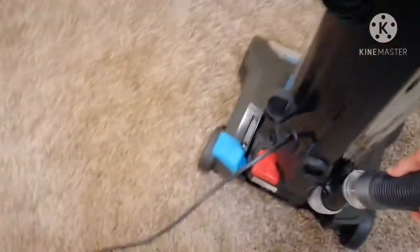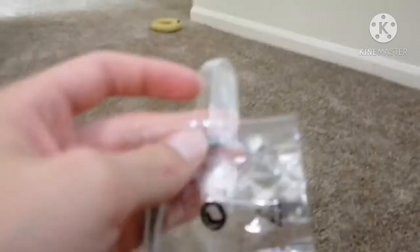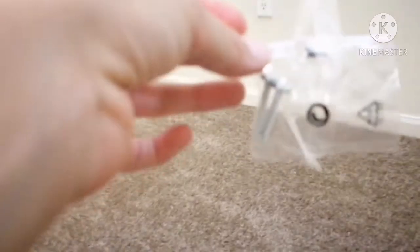It looks like it connects right here. I don't know if that's correct or not. It looks like it is not. Maybe it goes like that. Nope. It probably goes like this — there are probably some other things I'm missing too. Let me grab this stand part. Go ahead and take these off right now. Right there, I just took it off. Let's go ahead and open it up.